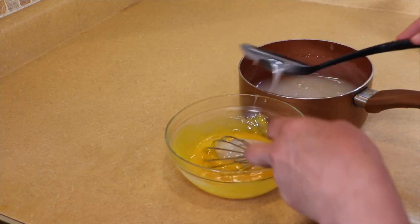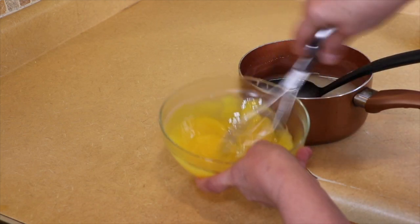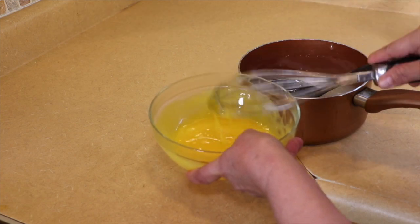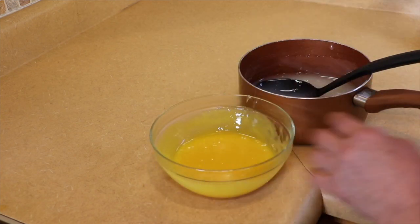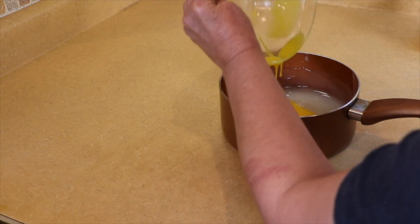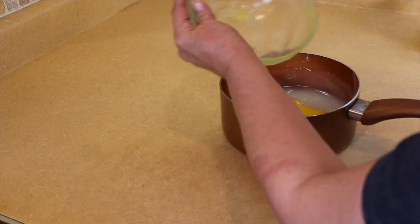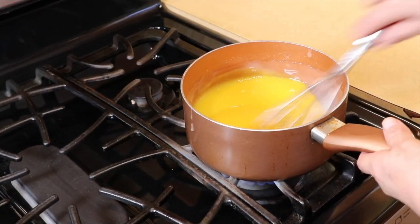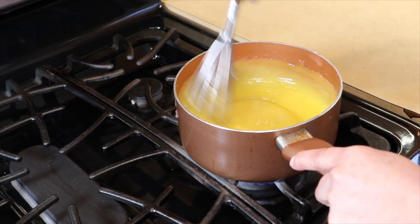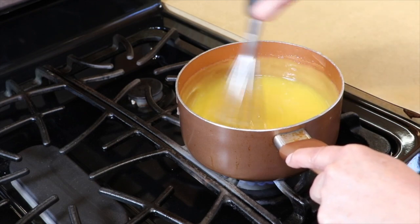Add some more of the hot filling and you can see it's well incorporated — nothing got scrambled. Now we're going to pour the egg yolk mixture back into the pan. We're going to put this back on the stove just for a moment to bring it back up to the boil. Mix this together until well incorporated — this goes pretty quick once it gets thick. Now everything is well incorporated, we just need to bring it back up to the boil real quick.